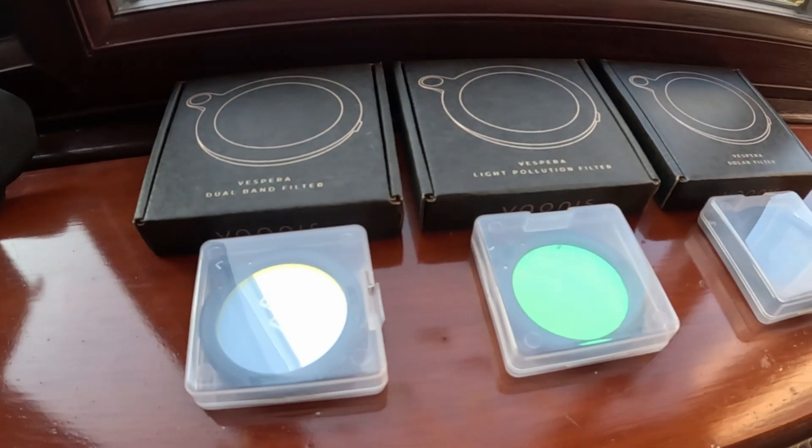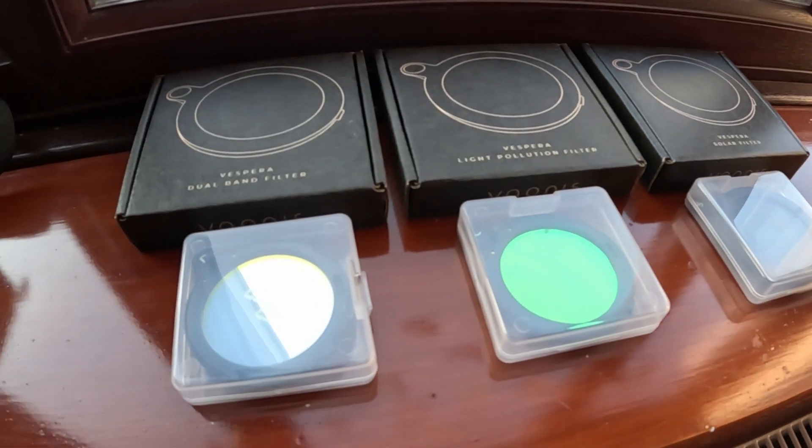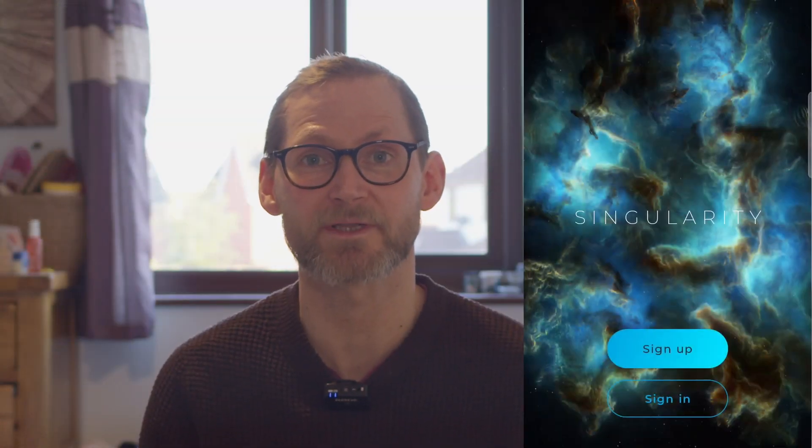I tested all the filters provided by Vionis, so we'll be looking at example shots taken with the solar filter, the light pollution filter, and the dual narrowband filter. We'll also take a closer look at the Singularity app — how you set it up and its features, the capture process, image quality, and how to transfer your images over to your computer if you want to take them further.